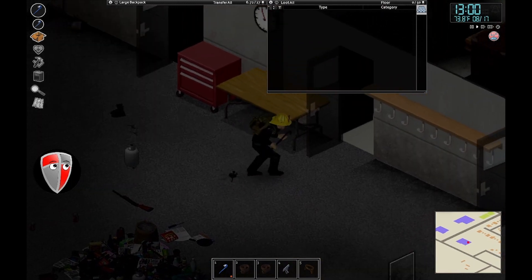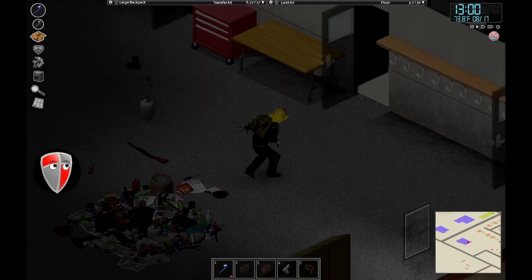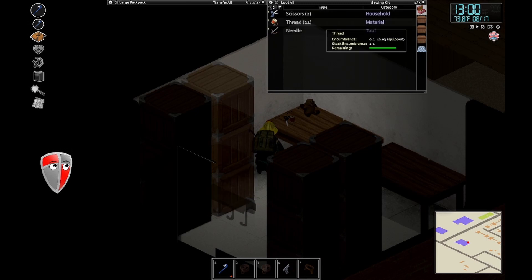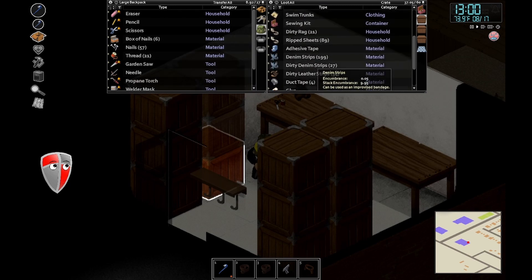Poor Eddie — that footage you saw earlier, he got taken down. It just shows you how important good tailoring is. He got overwhelmed by zombies even on this mode. But this is Eddie's legacy and he's going to be fighting even harder than before.